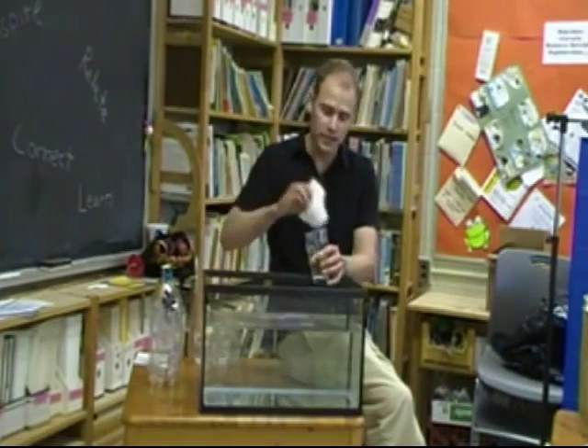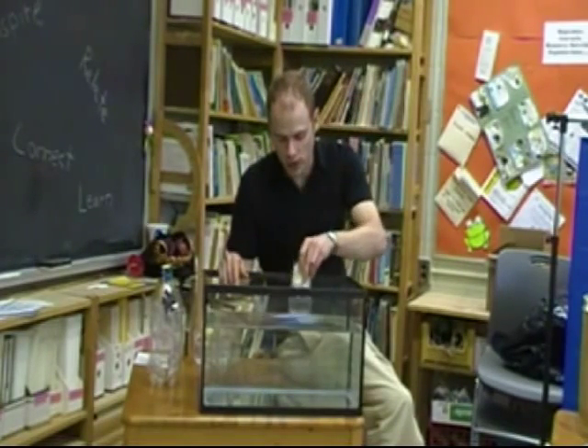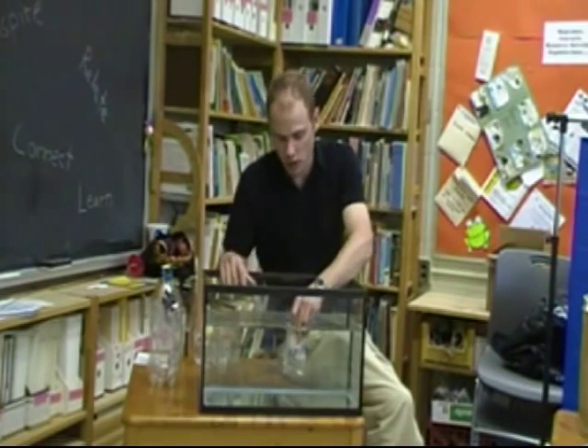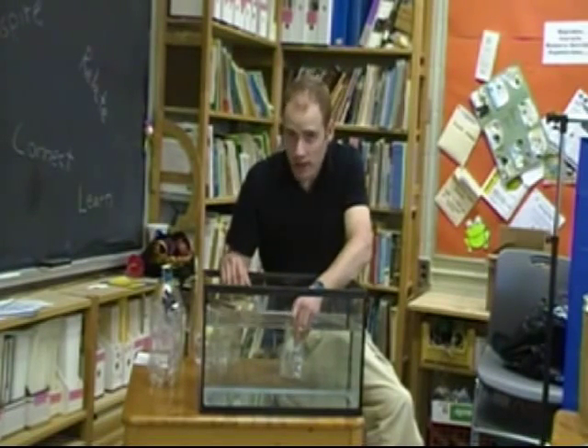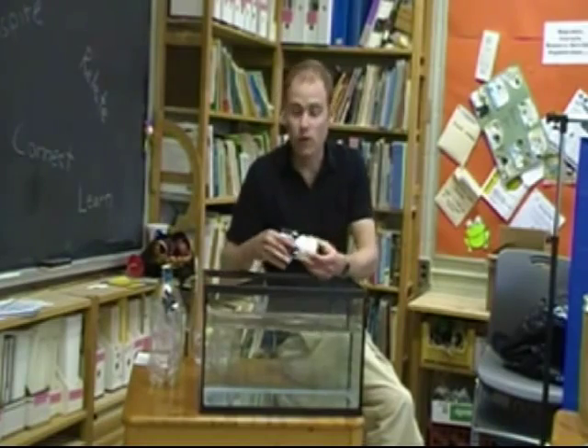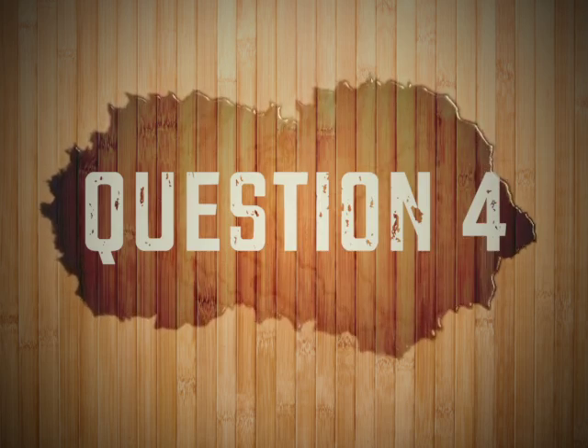Take a paper towel and stuff it at the bottom of a glass. Make sure it's dry in there a little bit. And you're going to take it, turn it upside down, and put it right in the bowl — the Tupperware container, whatever it is that you have full of water. You want to ask the students whether that paper is going to be wet or dry when you take it out. They'll find out that it is dry, and that's because air takes up space.